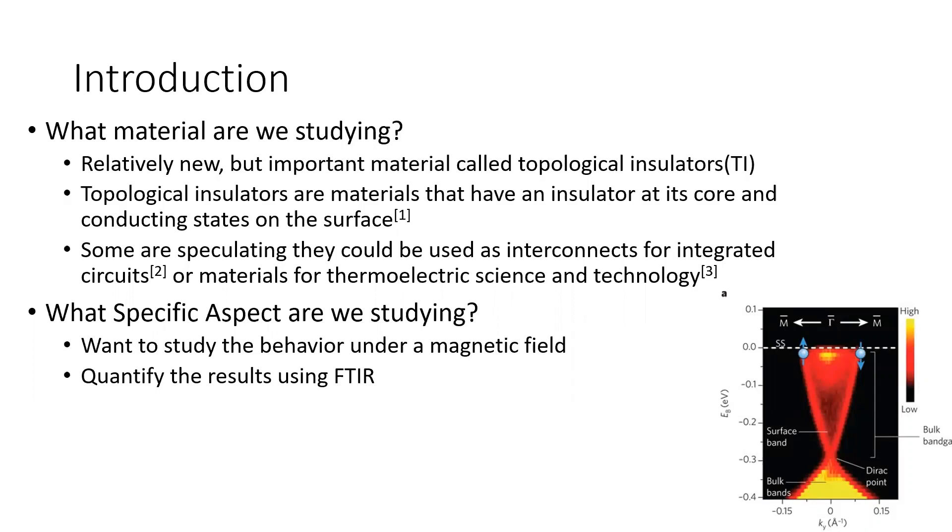TIs are materials that basically have an insulator at their core and conductive states on their surface. Some are speculating that these materials could be used as interconnects for integrated circuits and materials for thermoelectric science and technology. The specific aspect I wanted to study was its behavior under a magnetic field, and we figured FTIR would be the best way to quantify these results.